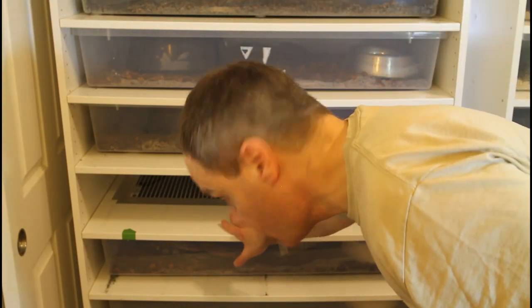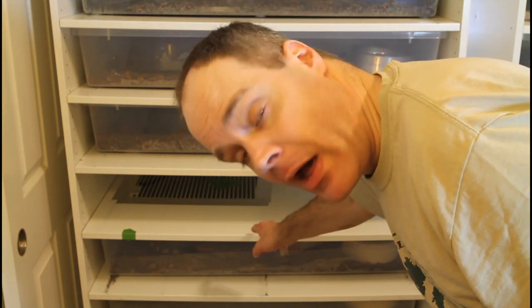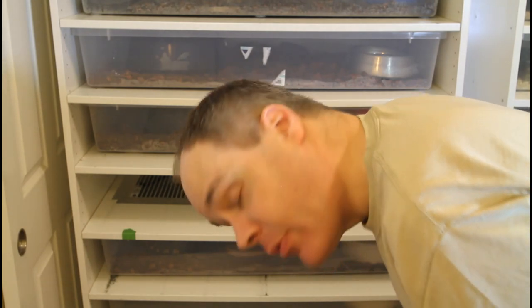Looking inside the shelf, you can see the heat source is an ultra-therm heating pad — this is an 11 by 23 inch size ultra-therm pad. I have it held down with aluminum foil tape. You can also see the green tape is holding the thermostat probe from the Herbstat in place over the hot spot to control the temperature of that hot spot.